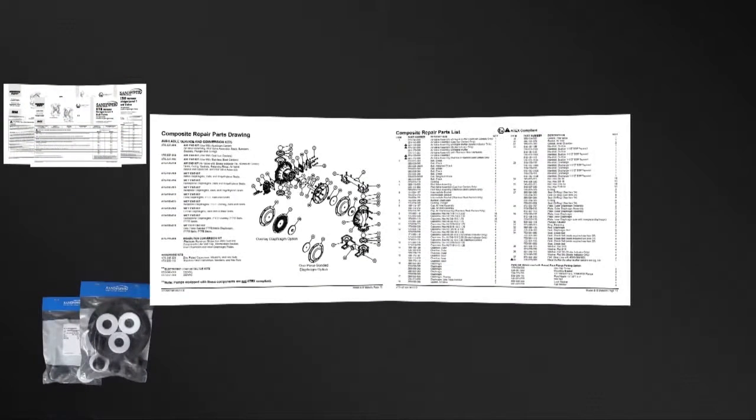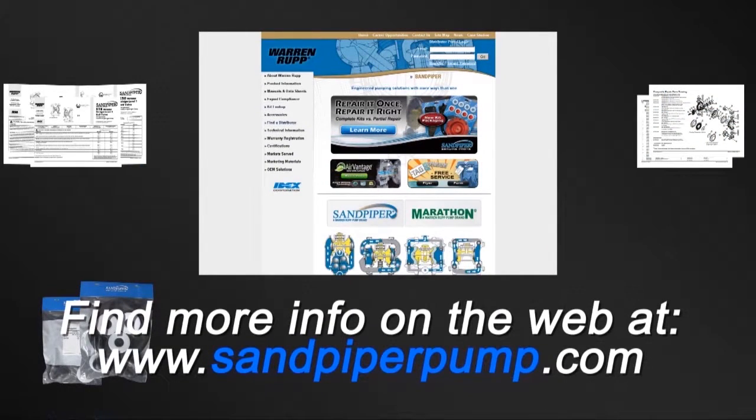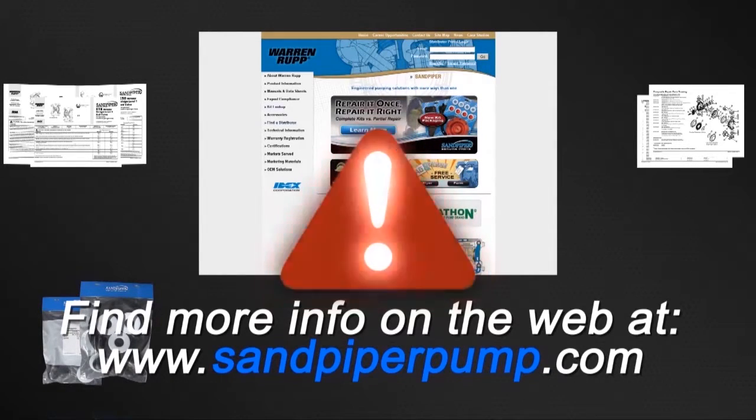Service and operating manuals include composite repair parts drawings, repair parts list, and torque specifications. For service and operating manuals or more information, visit us on the web at www.sandpiperpump.com. Always remember that safety is the highest priority. When working on or around any equipment always follow the correct safety procedures. Always read and follow the safety warnings and instructions in the service manual before any work has started on the pump.